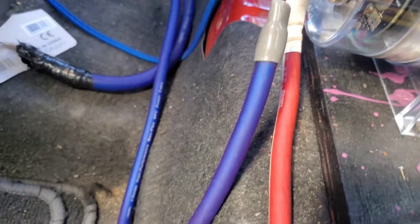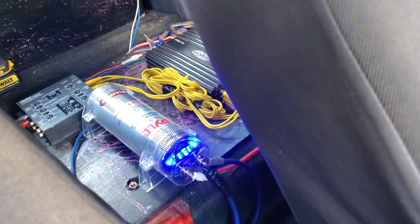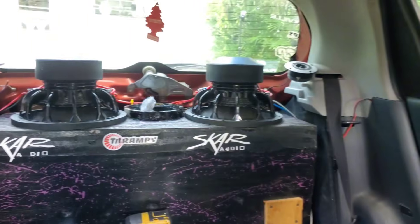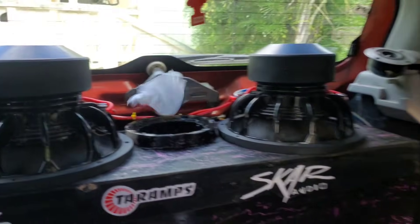We're going to be installing this capacitor inside my vehicle. I'll be giving you all a real test on how the capacitor actually performs and all of that. Make sure you guys drop a like on the video. Subscribe if you guys are new, and let's jump right into the video.